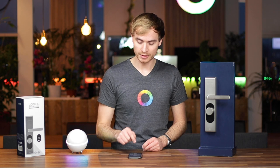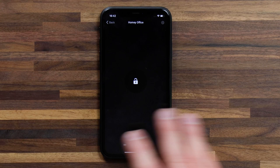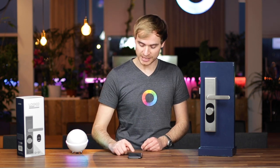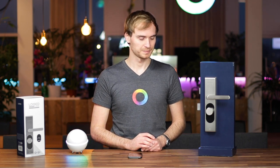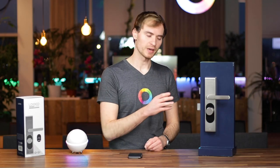I've given mine the name Homey Office. I can actually hold on the device tile to get a couple more options. Here you'll see that the smart lock is in the unlocked state because it's actually not locked at the moment. If I tap on this, it'll send the command to Locked, and my door will lock. And if you want to unlock it again, tap on it — it'll send that command and it should unlock.